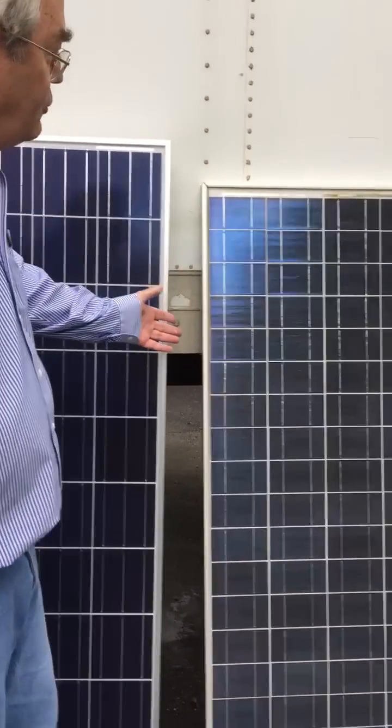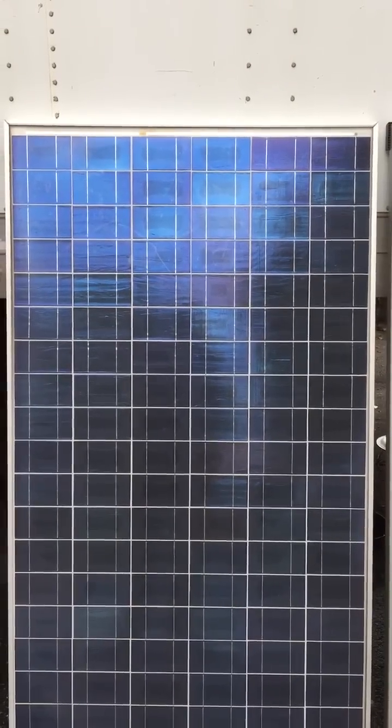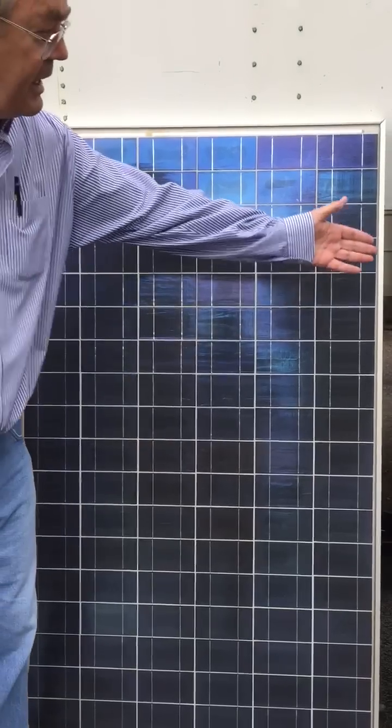This is a used Evergreen that we just took off our roof. You can see the difference between seven years of age and brand new.